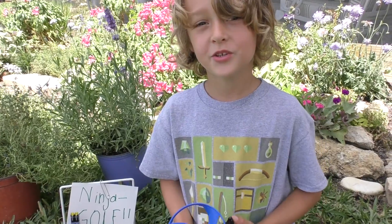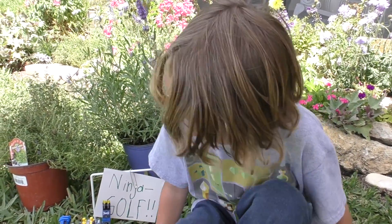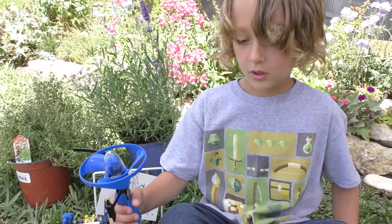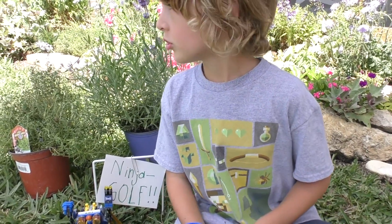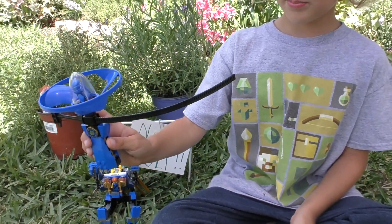Today we're gonna play Ninja Golf, and how you play Ninja Golf is like this. Stay right there and tell us. Who's in your hand? Who's this? So I got Jay, the blue guy.